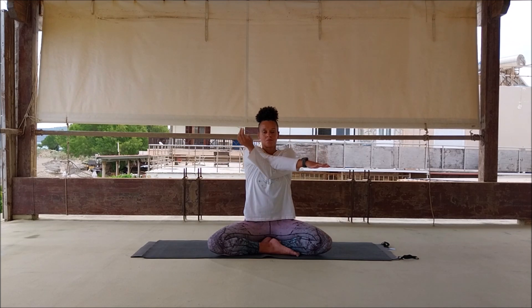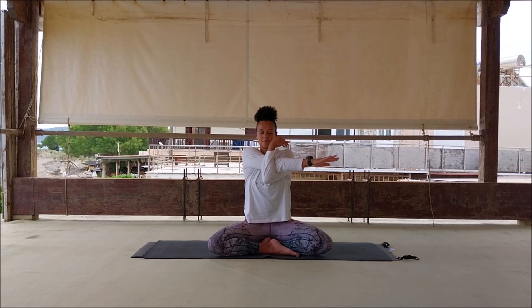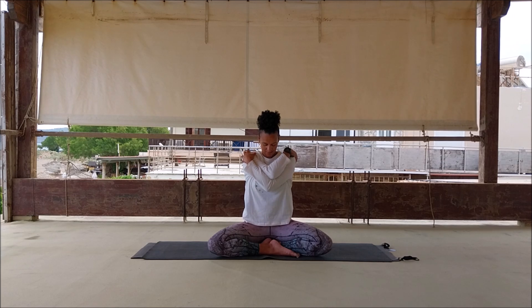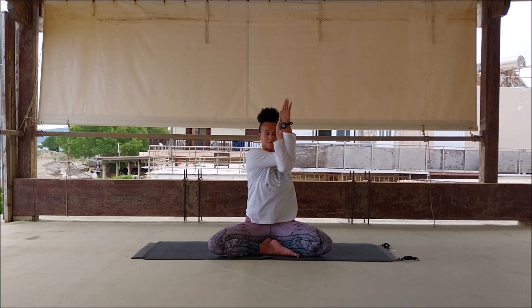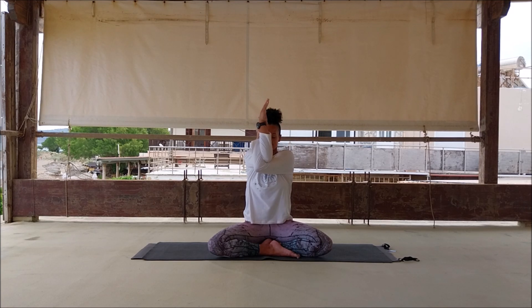Inhale, exhale, take the right arm across and then left arm under just to support the arm — initial shoulder stretch. Hands can come to the shoulders as another option. You can release the chin towards the chest. Breathe in, lift up. Inhale, exhale, begin to wrap the arms around each other for Garudasana arms or eagle arms. Then just begin to take the arms from side to side. You can do this with the hands on the shoulders if that's easier, more accessible.